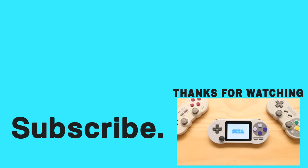If you enjoyed this video, take a look at my review of the Trimui Smart — that's a good product with a bit more power than this. Happy gaming, everyone.